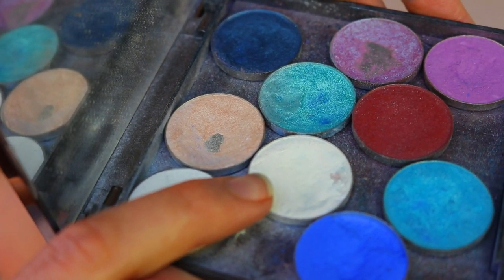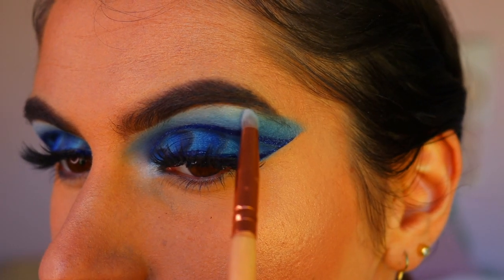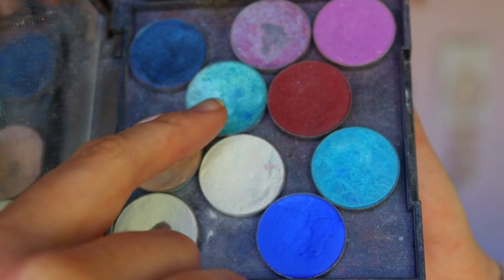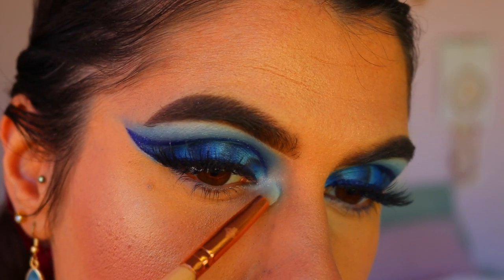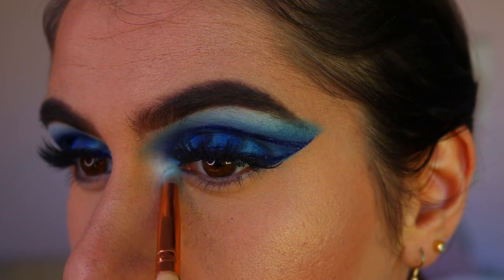For my inner corner and brow bone highlight, I'm taking Ice Queen from Makeup Geek and applying that to the highest point of my brow bone. Then for my inner corner highlight, I'm mixing Ice Queen with some Pegasus to create a nice light blue inner corner pop.